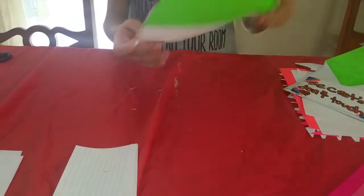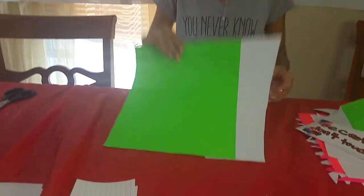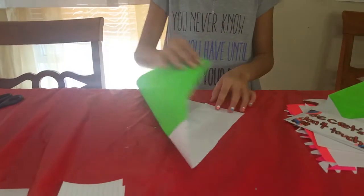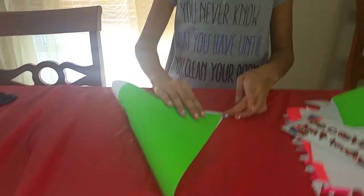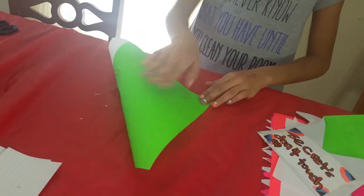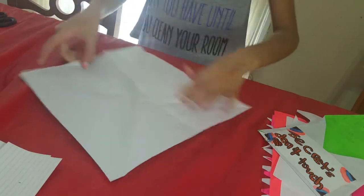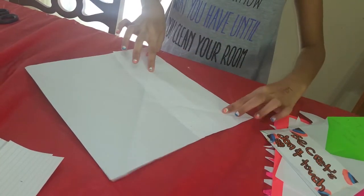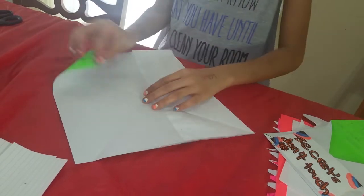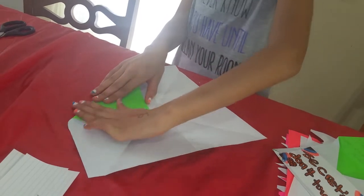Now that I'm done folding — sorry about that, guys, my little sister's playing in the back. So remember when we folded it in — now we have to open it the same way that you do a fortune teller. I'm going to fold the other side open it, and then as you can tell you have these two lines that look like a T. Then you're going to get a flap and put each of them in the middle, leaving one that stays out.